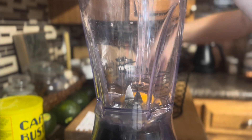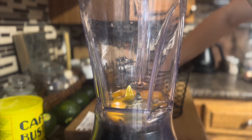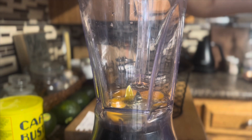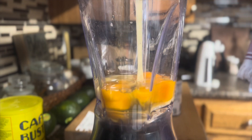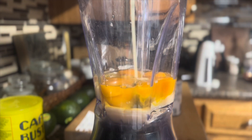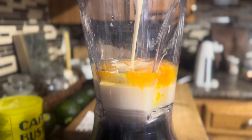The next step, all you do is crack four eggs directly into your blender, as well as one can of sweetened condensed milk, one can of evaporated milk, one teaspoon of vanilla extract, and one eight-ounce bar of cream cheese. And then just blend until smooth.